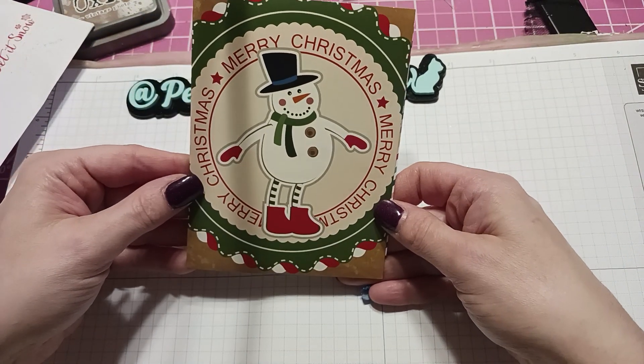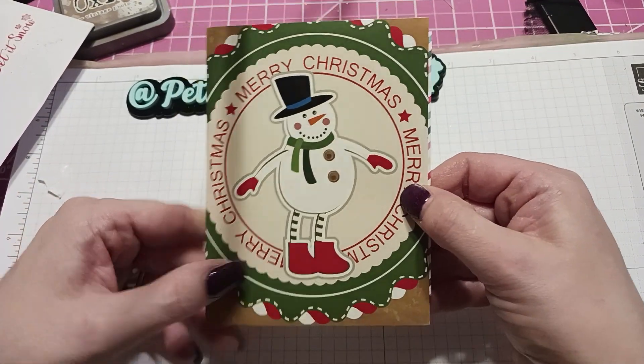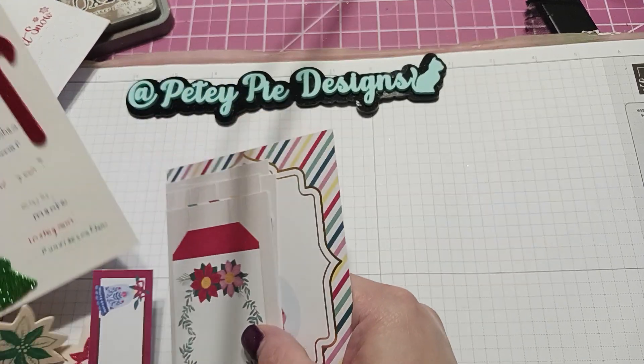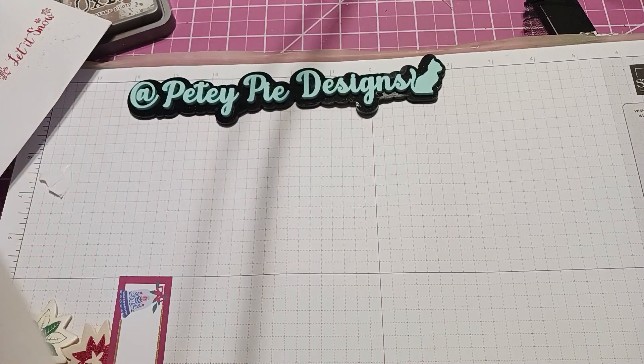Merry Christmas! Look at that cute snowman, that is so cute. Inside she says — and Marissa always does this, she always uses all different color inks — it says 'Warm Winter Wishes, Merry Christmas and Happy New Year. Enjoy, Marissa.'